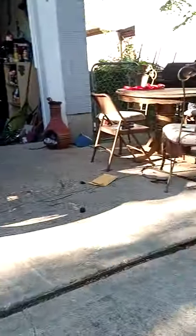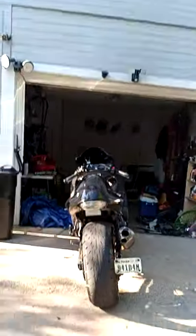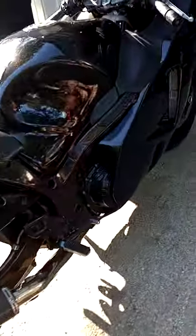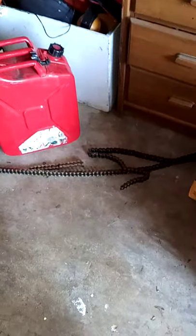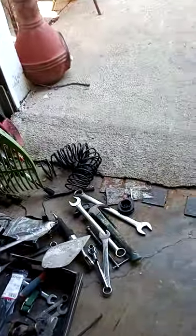Alright, so you Hayabusa owners — I got a Hayabusa. This bike is mine, so I can call her whatever I want. It broke the chain, which is sitting right here. But it also broke the clutch rod and disintegrated the seal.